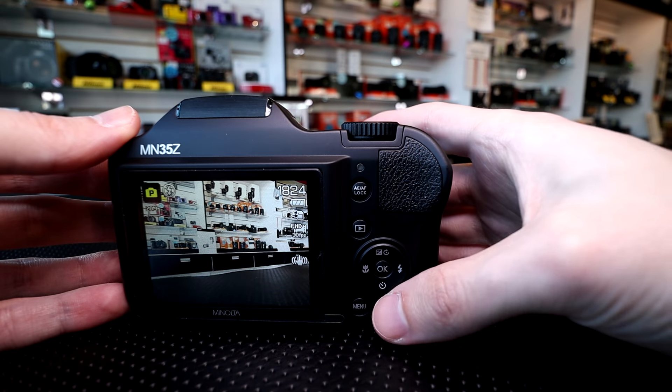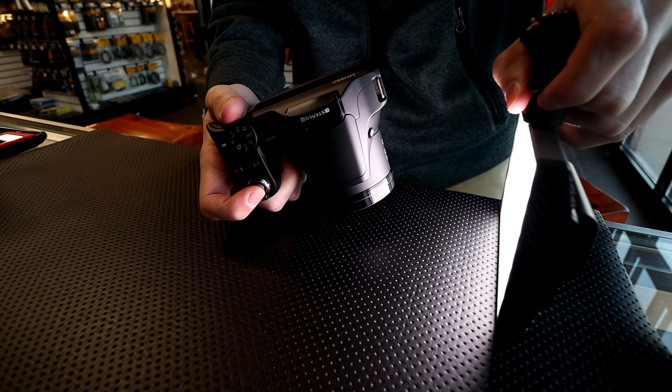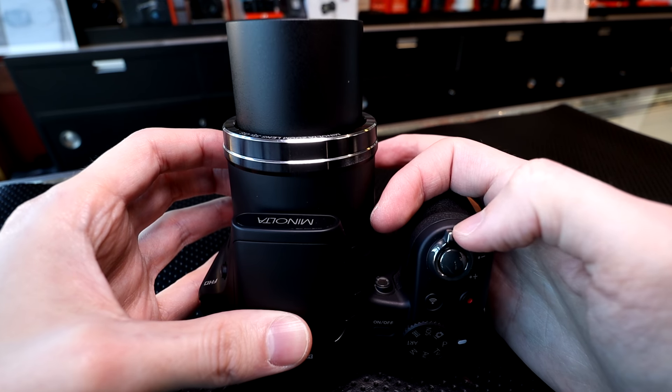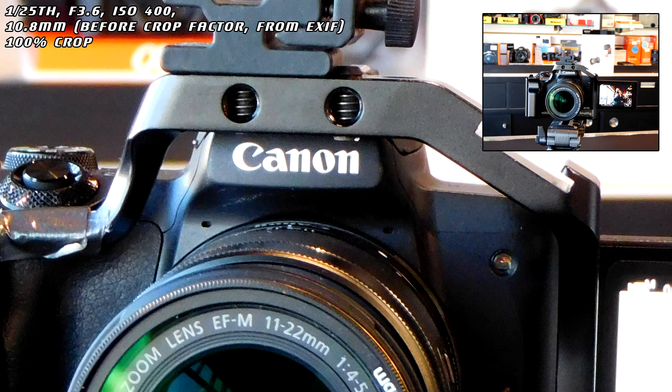I wanted to check it out just to see how it all works. This camera is very similar to Nikon's B500. It does not have the viewfinder, but it does have that long telephoto zoom. Specification-wise: 20 megapixels, 1/2.3-inch sensor — very standard for this type of camera. ISO range from 125 to 6400.